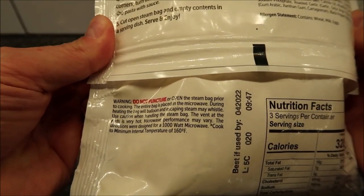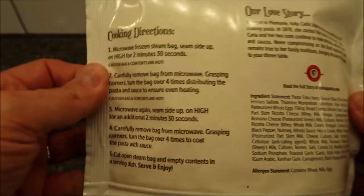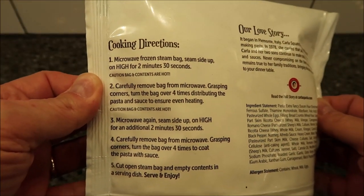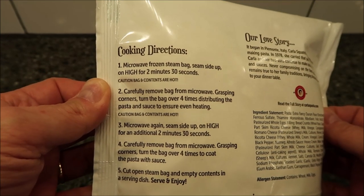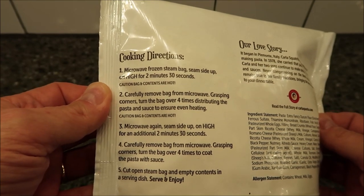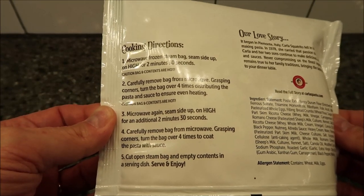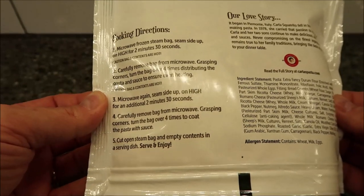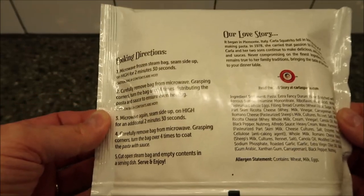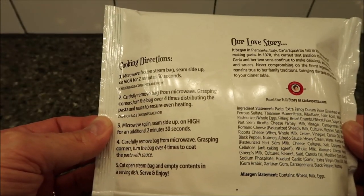It says do not puncture the bag or open the steam bag prior to cooking. The entire bag is placed in the microwave seam side up, and the escaping steam will whistle. Microwave on high for two minutes and thirty seconds, remove the bag, grasp the corners, and turn the bag over four times to distribute the pasta in the sauce. Microwave again seam side up on high for an additional two minutes and thirty seconds, then turn the bag over four times to coat, cut the bag open, and enjoy.